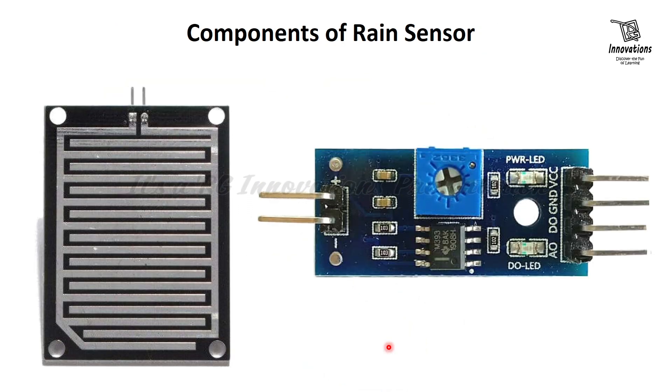A typical rain sensor has two components. The sensor contains a sensing pad with a series of exposed copper traces that is placed out in the open, possibly over the roof or where it can be affected by rainfall. Usually these traces are not connected but are bridged by water.